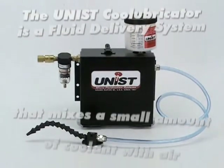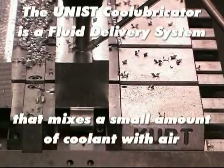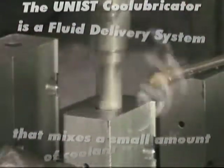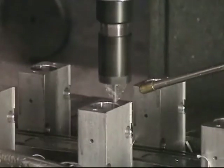The Unist Cool Lubricator is a fluid delivery system that mixes a small amount of lubricant or coolant with air and delivers it with accuracy and precision. In other words, it delivers just what you need, only where you need it.